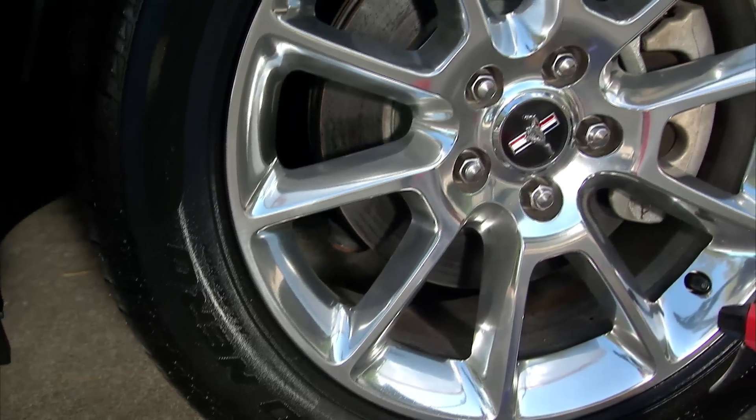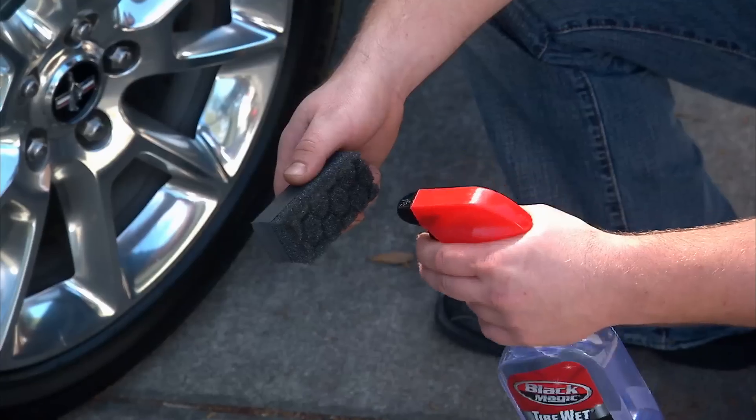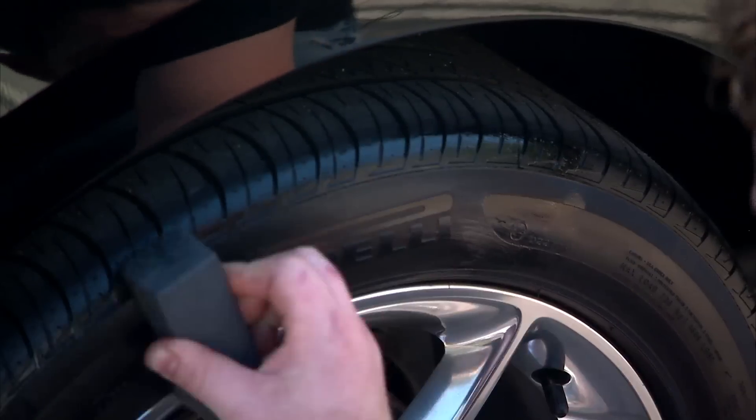Just spray Tire Wet onto a clean tire and check out the wet glossy finish. To achieve a matte finish, lightly mist Tire Wet onto a clean, dry sponge and then apply.